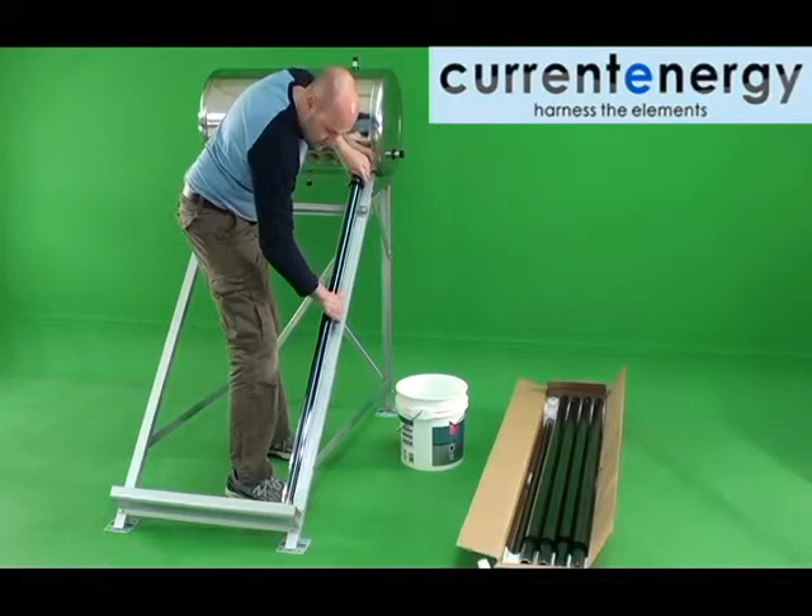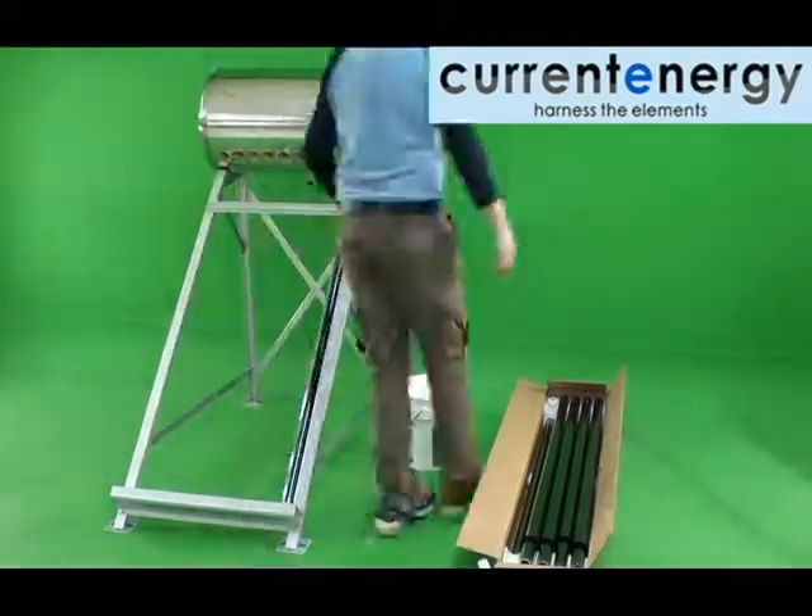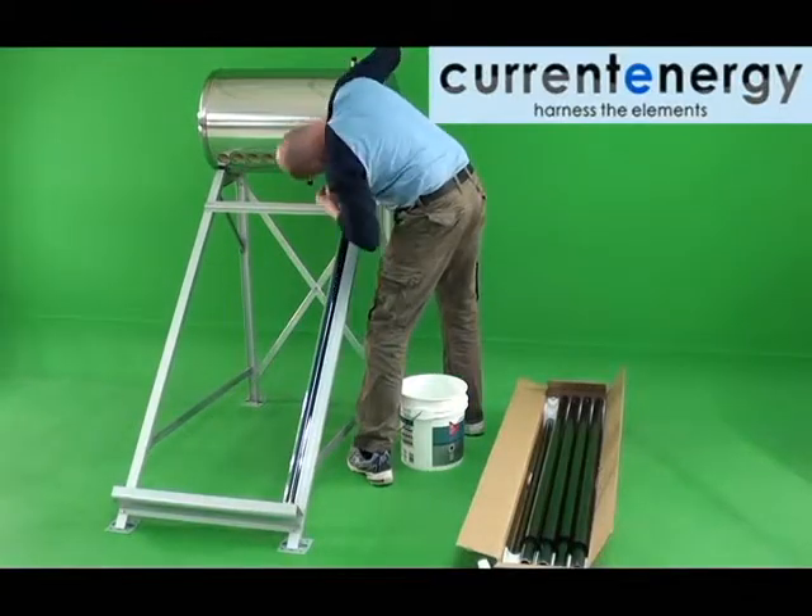Never force a tube as you may damage it or the gaskets in the tank. When you are satisfied the tube is in, slide the base of the tube into its respective cup.